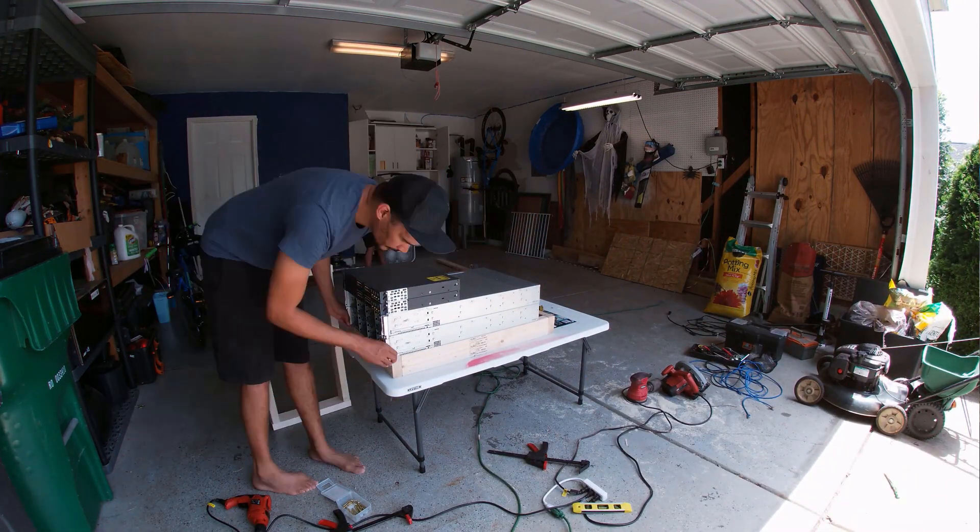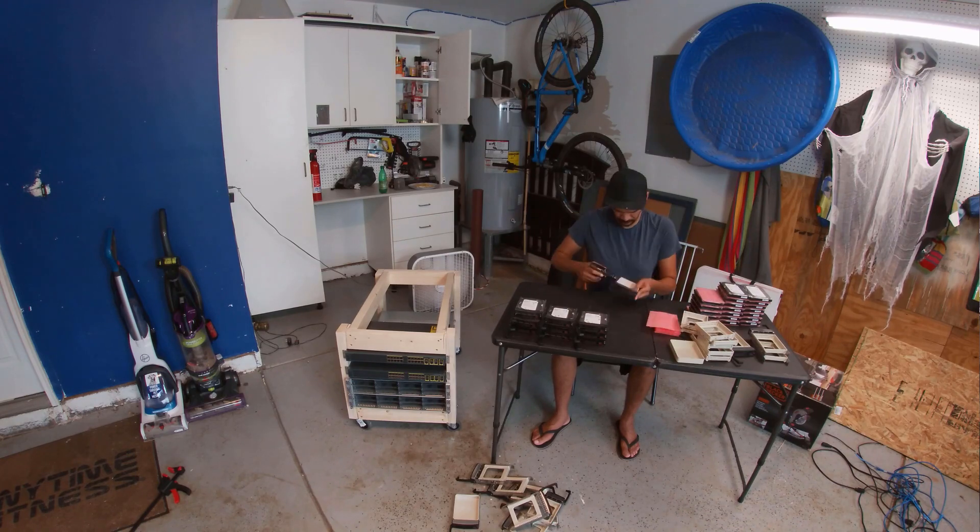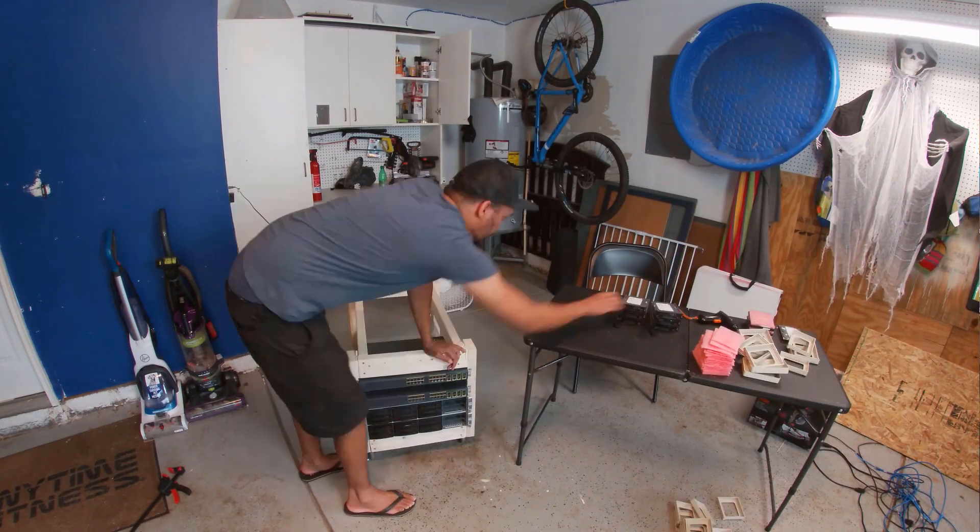Not only to get the noise out of my office, but I really wanted the whole thing to be somewhat portable in case I ever needed to move it.